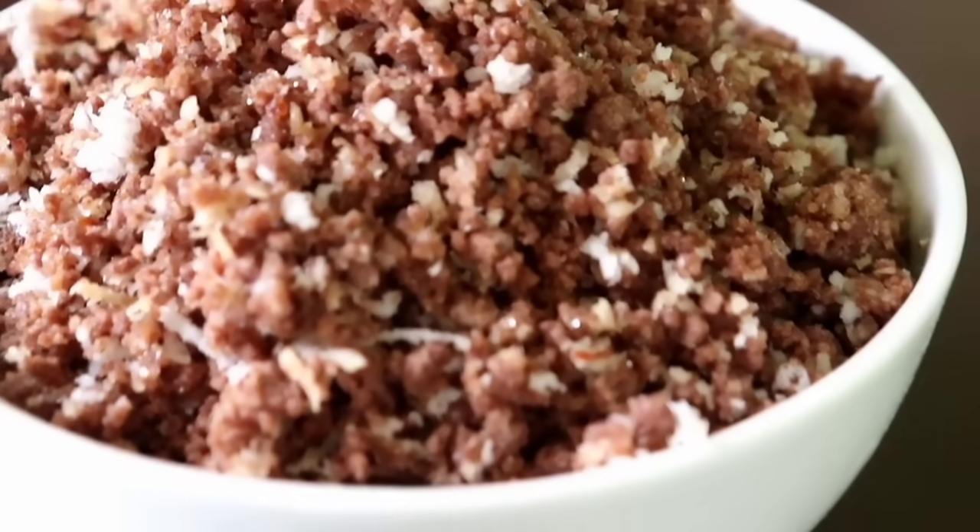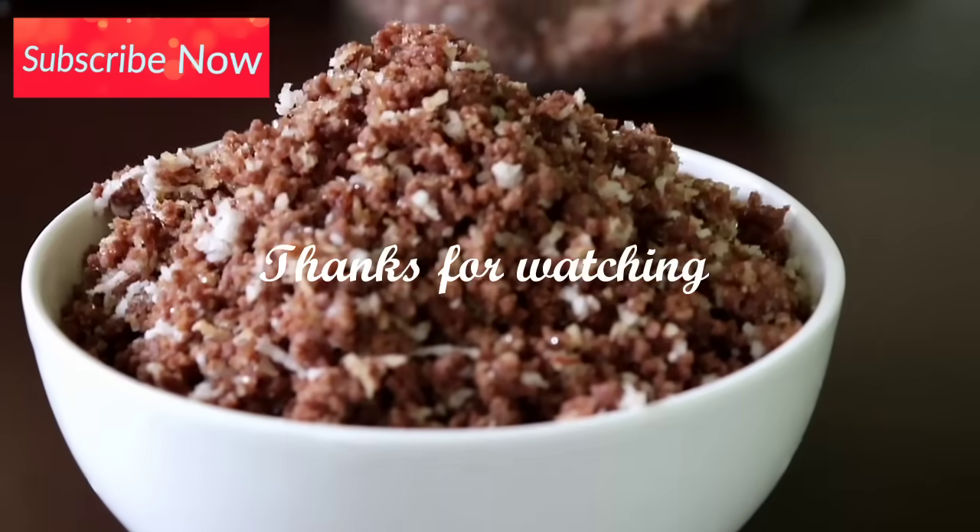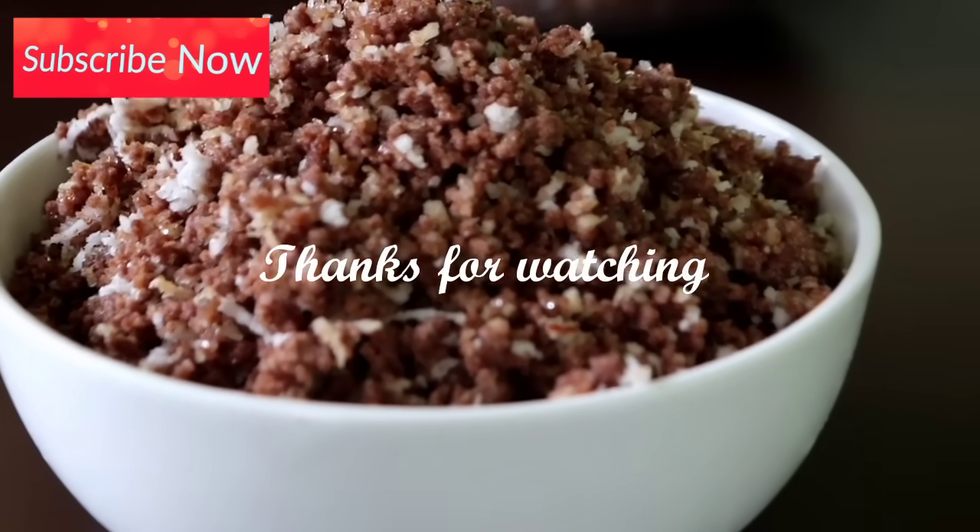Give us feedback and comments. If you like this channel, please like. Thanks for watching.